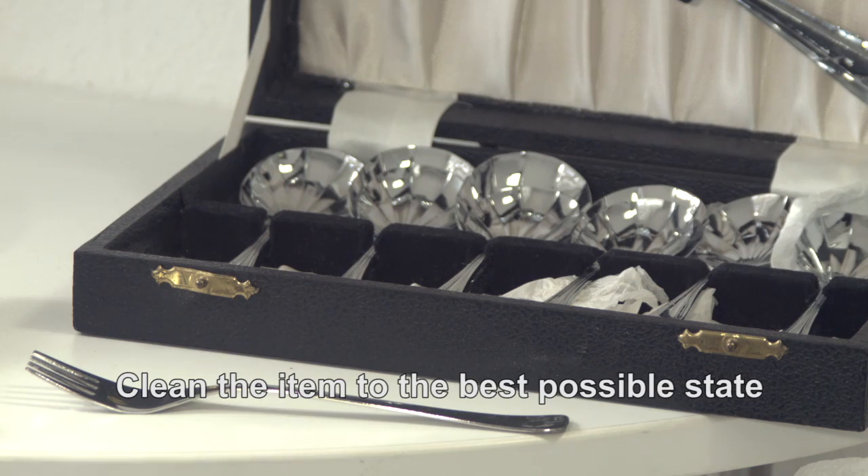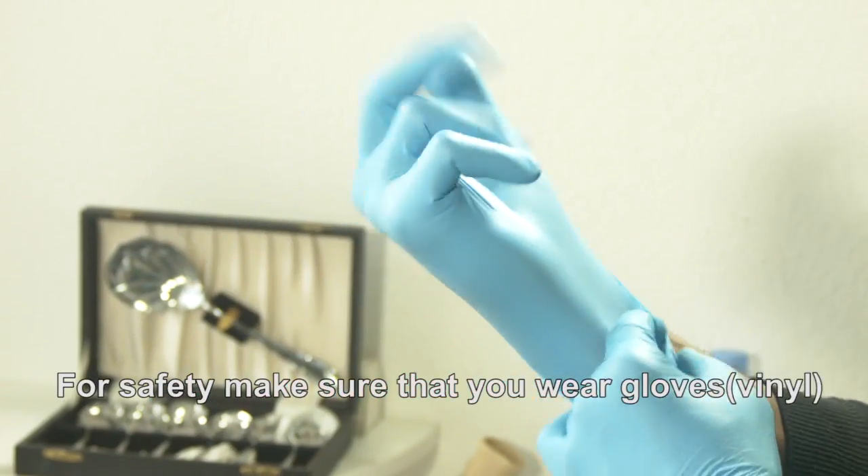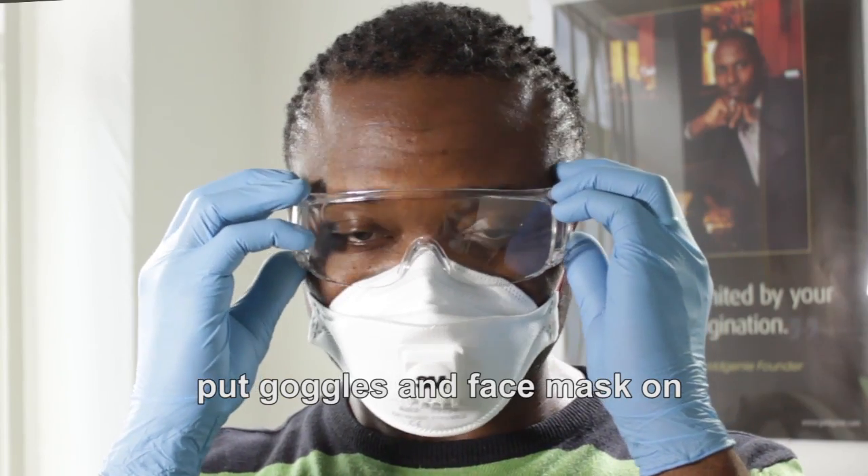Clean the item to the best possible state by polishing if necessary. For safety, make sure that you wear vinyl gloves, put goggles on, and a face mask on.